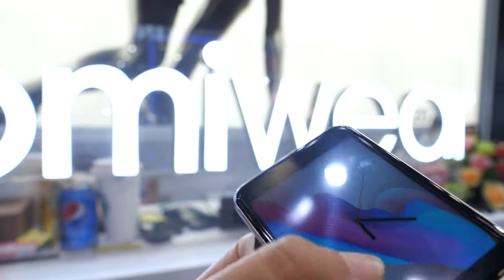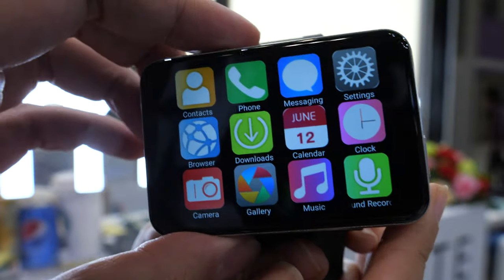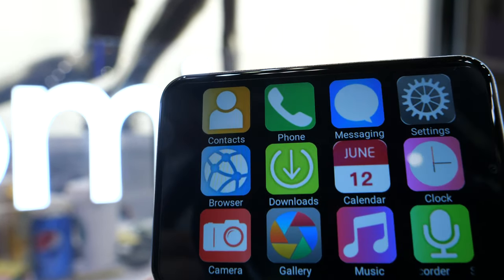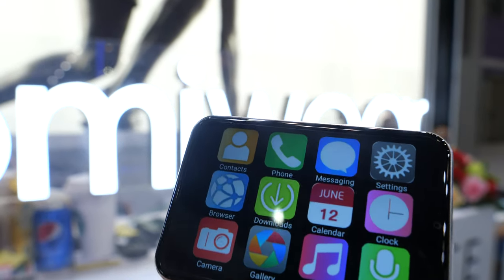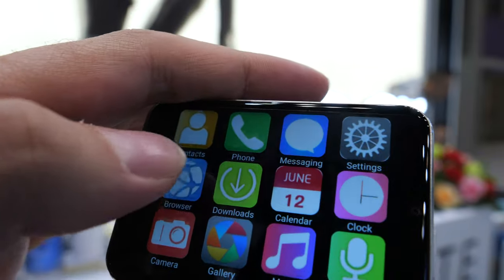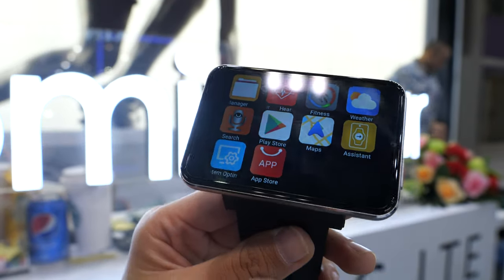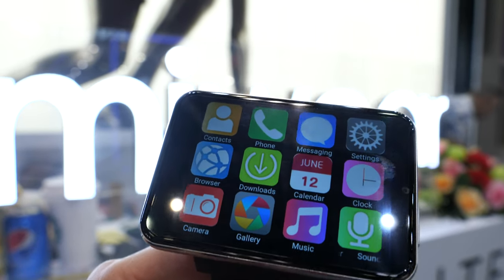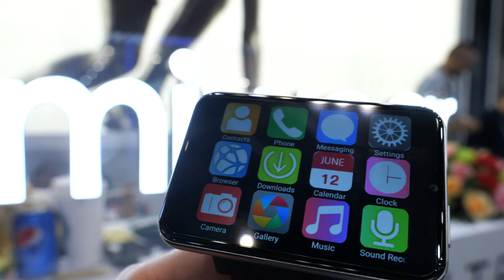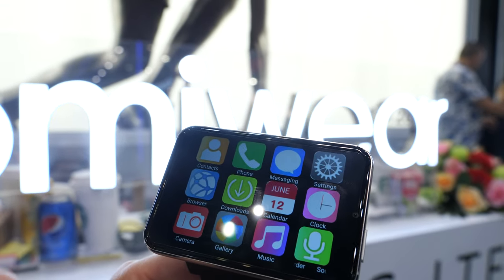So it's full Android, yeah? Android 7.1. What is it — MediaTek? MTK6739. It has two models: one is 1GB plus 16GB, another model is 3GB plus 32GB.